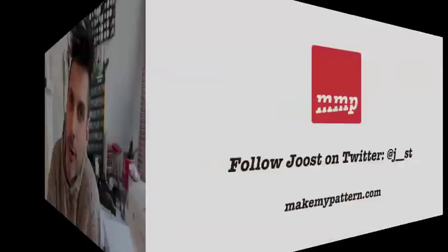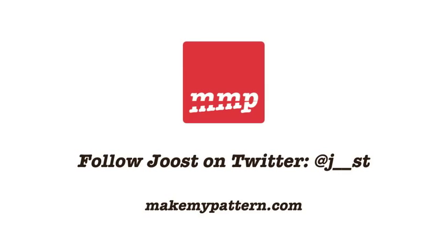We're done. The fly is constructed, which I think is one of the hardest things to do when making trousers, so congratulations. I hope to see you again, because it's starting to look good. We are going to be doing some more sewing in the next episode, but it won't be this hard. My name is Joost, and I hope to see you again. Thank you, everyone.